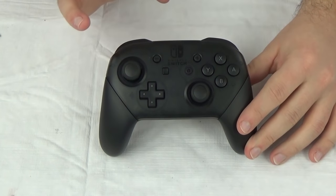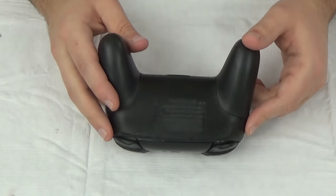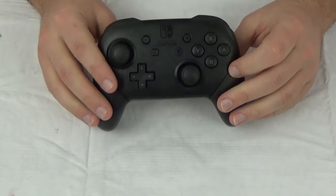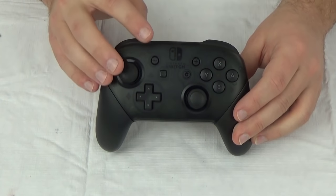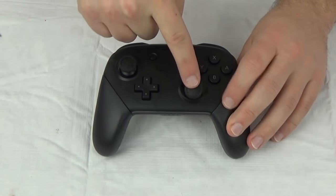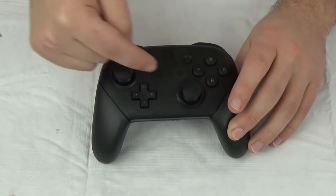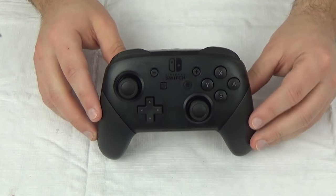All right guys, so we have the Pro Controller here for the Switch. We've talked about this already on the live stream — there is a removable battery in there, and it's actually a 3DS battery, believe it or not. We're going to open this up. There's also, from what I've been seeing, a secret message printed on the board. People have only been able to see it barely through the sticks.